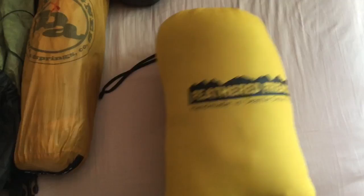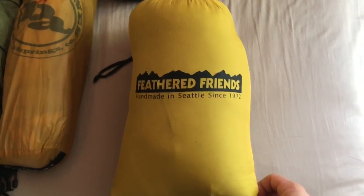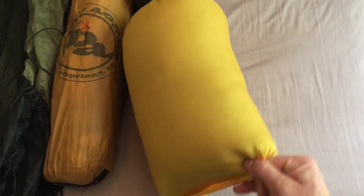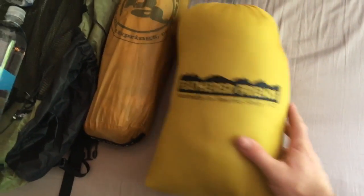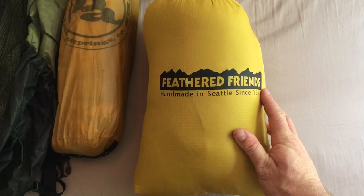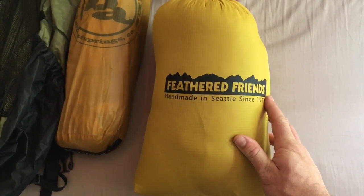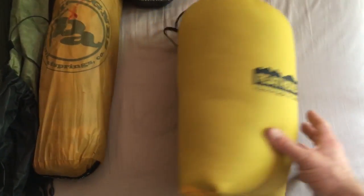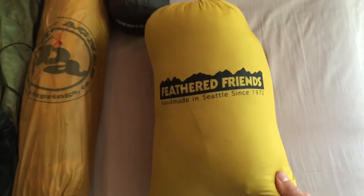Next we have my Feathered Friends sleeping bag. It's a 30-degree bag, wide, 6-foot-6. Weighs about 2 pounds without the stuff sack, probably about 2 pounds 1 ounce with it. I've taken this bag down to about 15 degrees and was plenty warm, especially with some light layering — just some leggings and a long sleeve top. Great bag. Can't say anything bad about Feathered Friends. Awesome product.